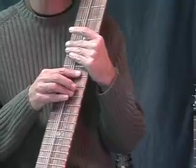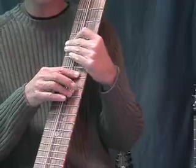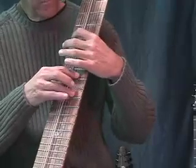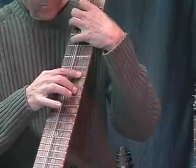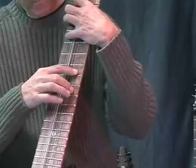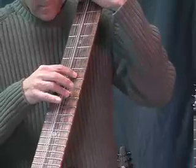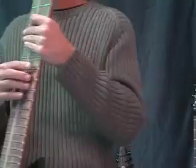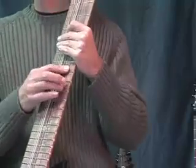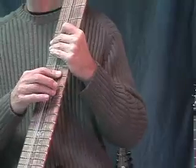So look for those elements. I'm going to play a little example for you — vibrato, notes overlapping, and finger placement. Now I'm going to play a little piece of a song and look for all of those elements: the vibrato, the overlapping of notes, and the finger placements.